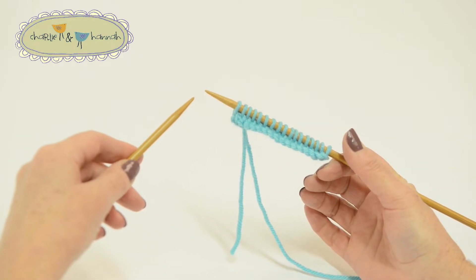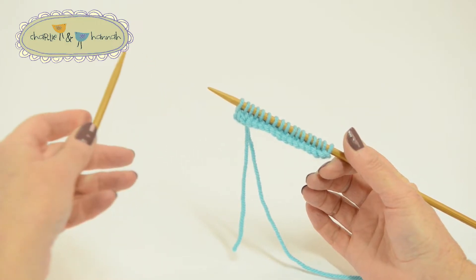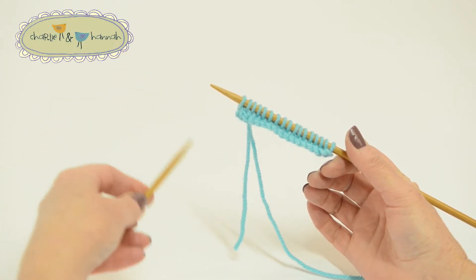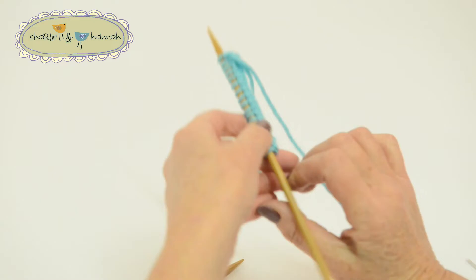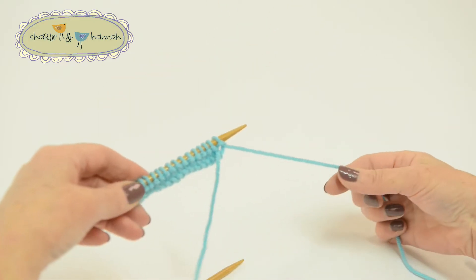At the end of the row, all the stitches will be on the right hand needle and the left hand needle will be empty. Now turn the needle round so that it's facing the other way and you're ready to knit your second row.